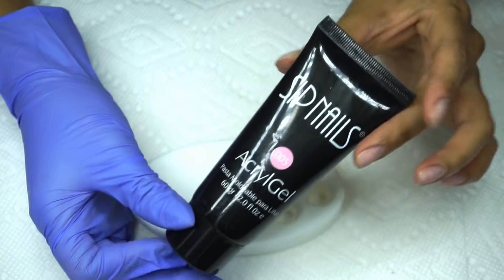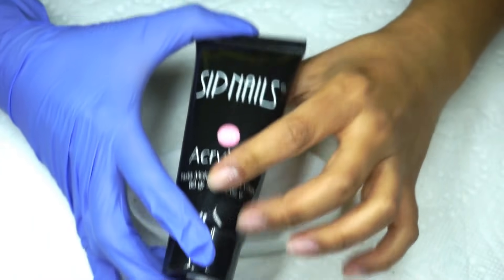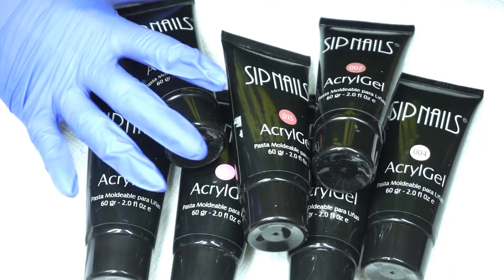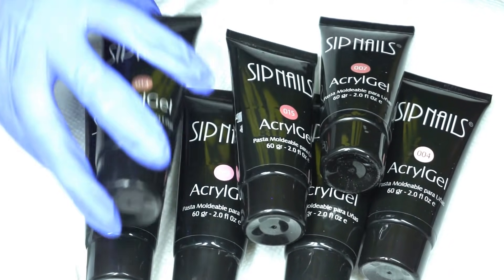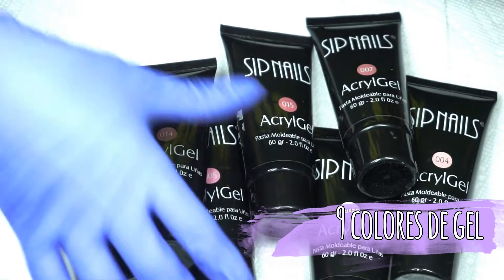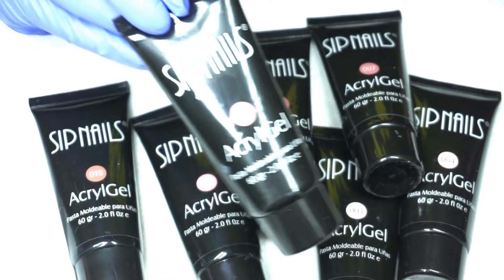Es este. Viene en esta presentación, son dos onzas y son varios colores — siete colores en color como maquillaje de almendra, que de acuerdo al tono de piel de la clienta ustedes seleccionan el gel que vayan a usar.